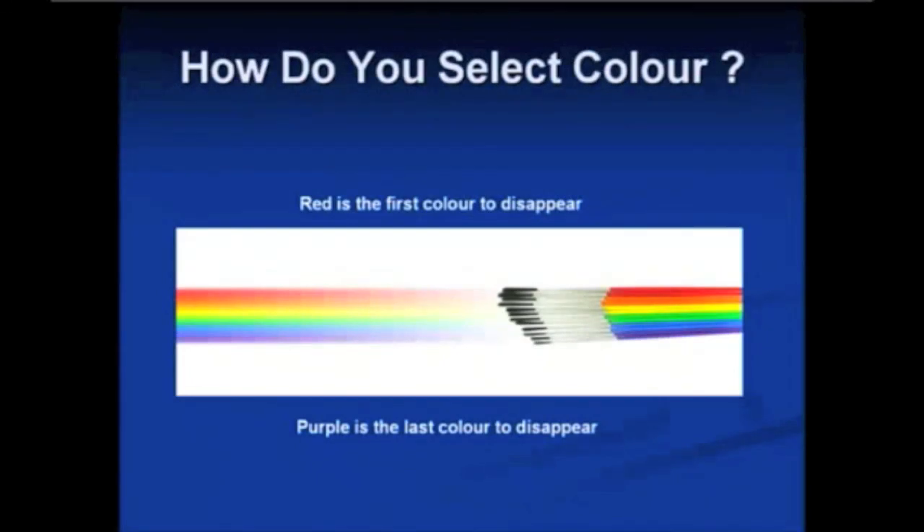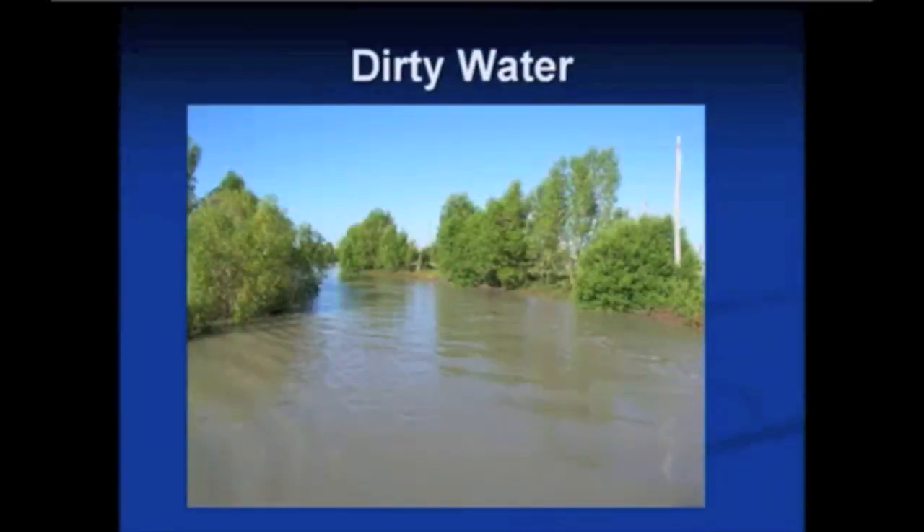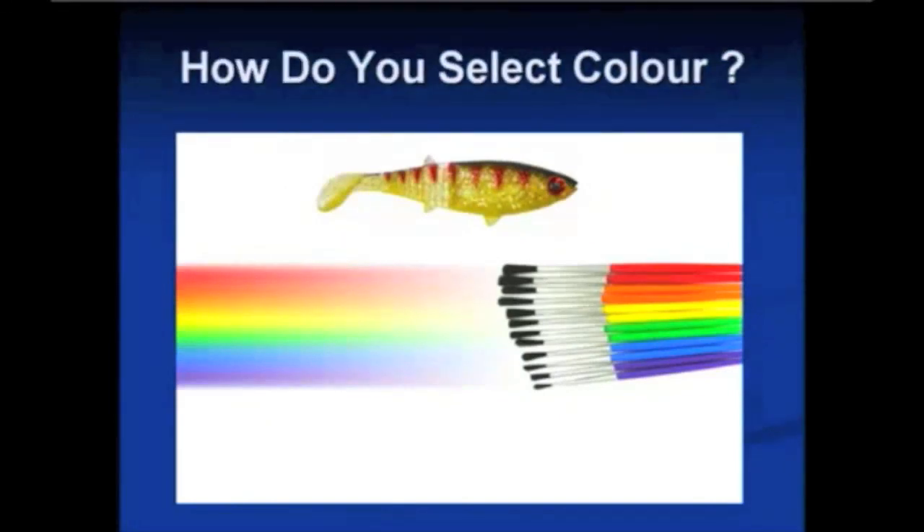Purple is the last color to disappear, and that's why when you go out in the ocean the water looks purple — all the other colors have disappeared and the last color to be reflected is purple. Here's a good example from the Northern Territory of a flooded creek after the big wet — there's obviously a lot of mud and debris, and that's why it's brown. The brownie color is actually the most visible, so that's why this gold lure — we call it a bleeding mullet — is always a very good barramundi lure. A good guide is to always start by matching the lure color to the water on the day.